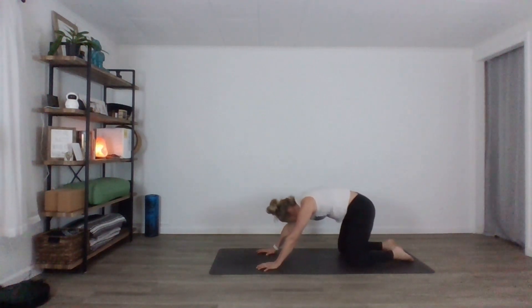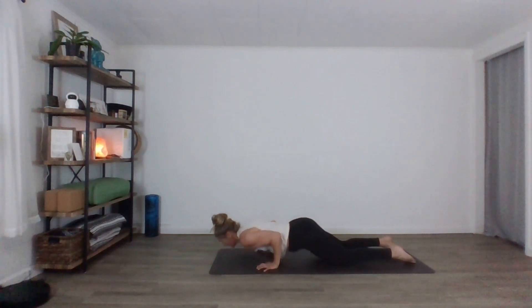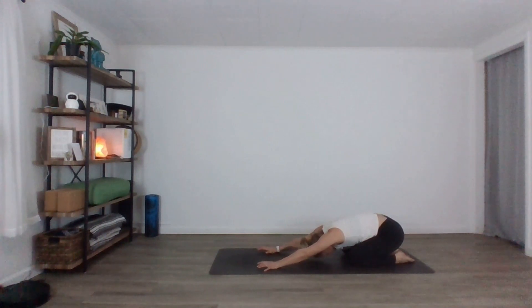One more. Inhale, forward. Exhale, bring it down. Inhale, up. Exhale, child's pose. Nice work.